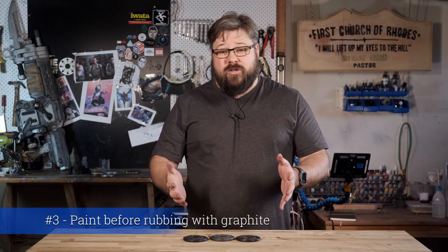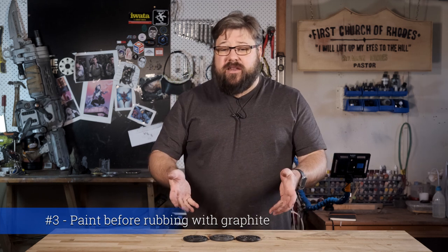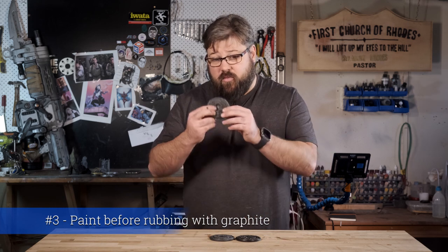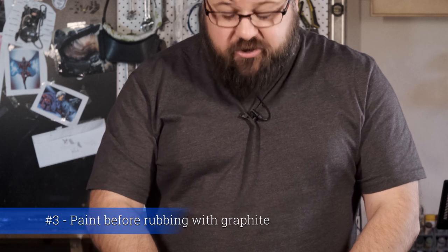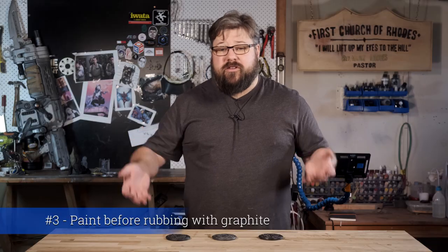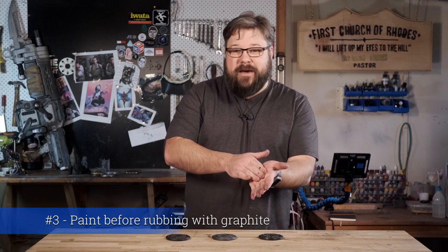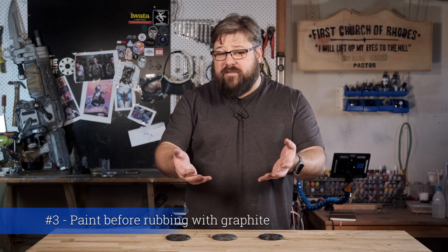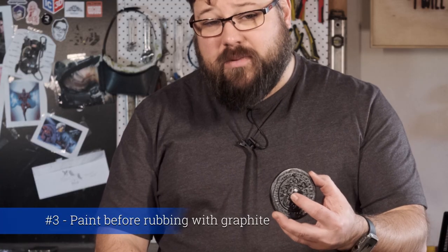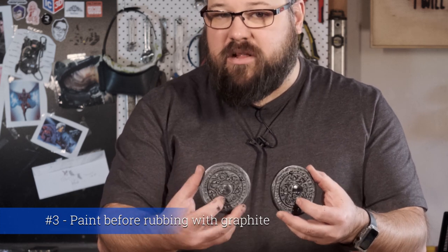Tip number three is always use a paint when you're trying to rub a graphite finish. I tried a lot of different graphite rubs and each of them worked to various degrees. I tried it without paint, I tried it with a white paint and I tried it with a black paint. In my opinion, graphite rubbing works best over paint, as the graphite can bite into the paint during the rub and it also gives you a level of control over the colour of the metal when you're finished. Black paint gives you an iron-like look, whereas white paint gives an aluminium or silvery kind of look.